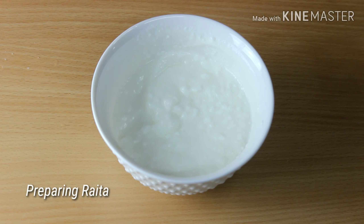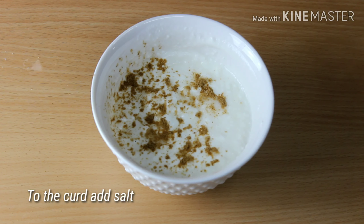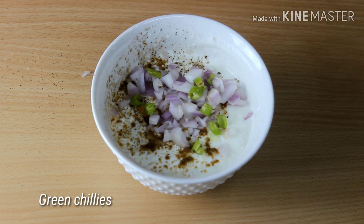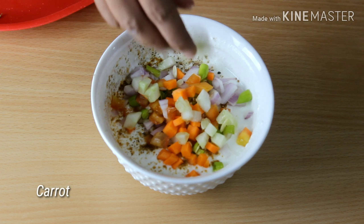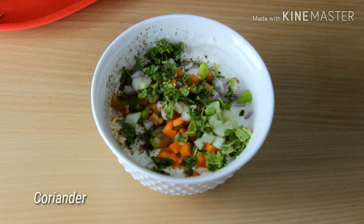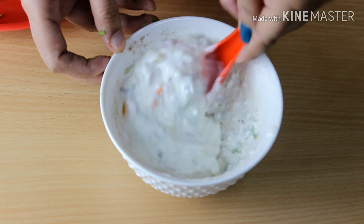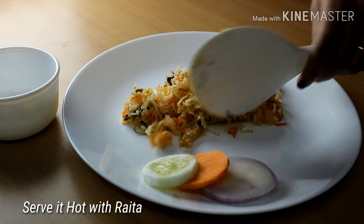Now preparing a simple raita for the biryani. To the curd, add salt, coriander powder, some pepper powder, chopped onion, green chili, tomato, chopped carrot, and cucumber. Also add some chopped coriander leaves. Mix everything well and serve it hot with the raita.